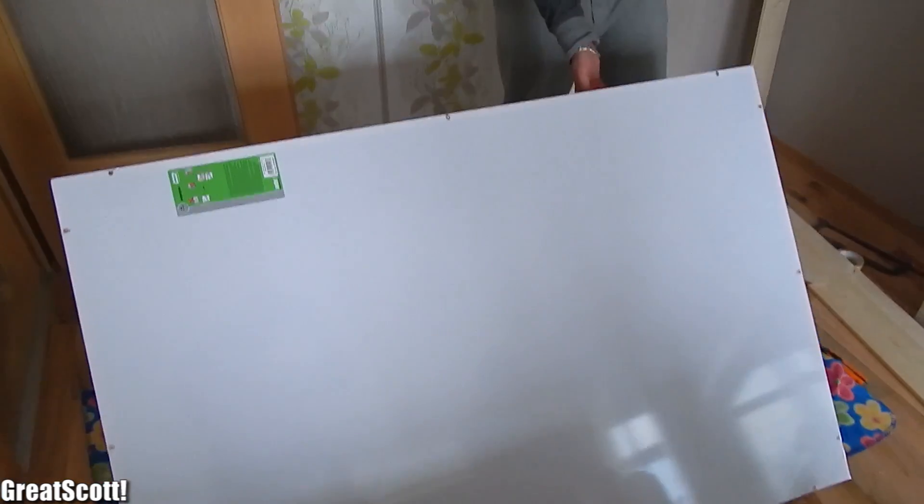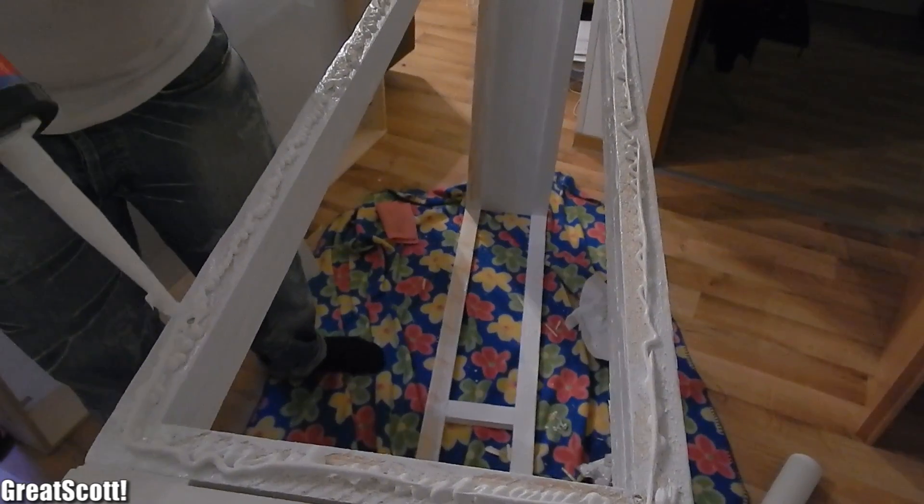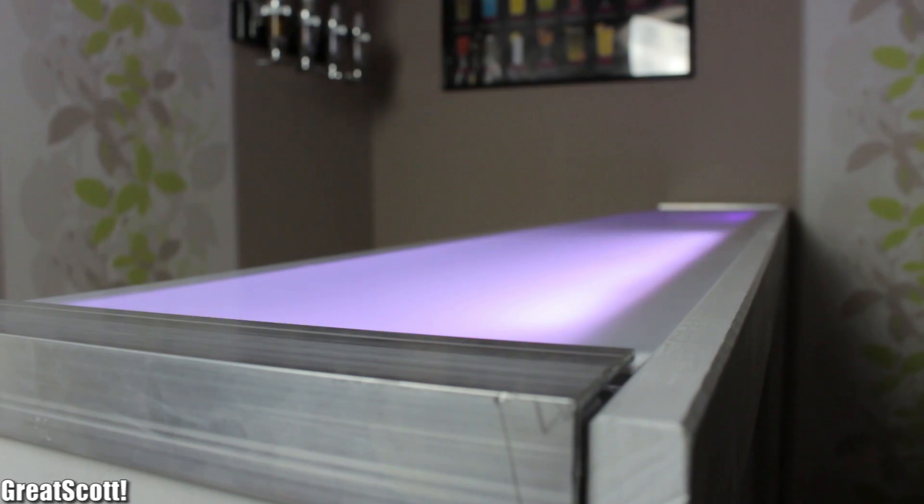That is why I will show you now how I constructed the frame for the matrix and the whole LED bar itself, including the electronics to control the shelf lights. Let's get started.